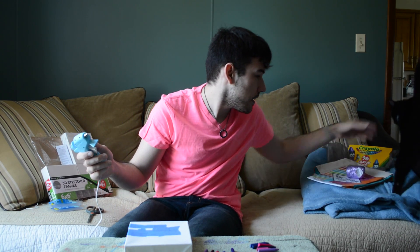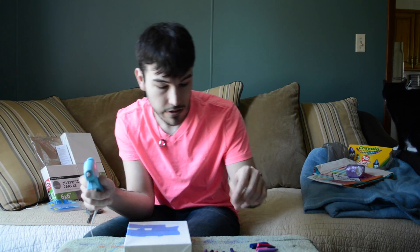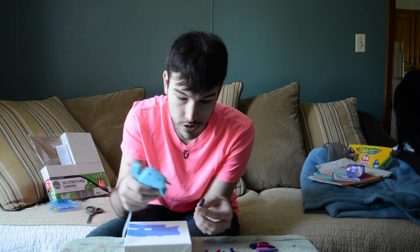Get down! Get down! I have my cat playing on my stuff. You probably might be able to see her.